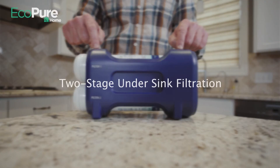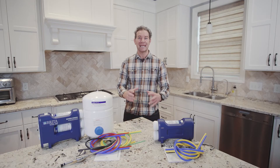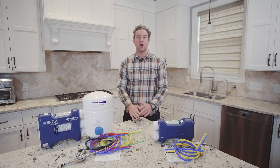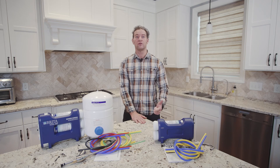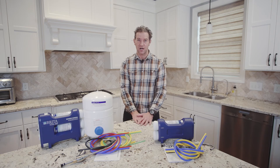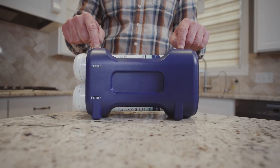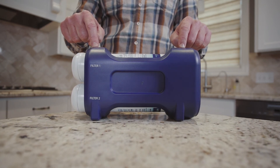A two-stage drinking water filtration system is smaller than a three-stage RO unit, making it an ideal choice for very tight under sink spaces. It's also a thorough filtration system that targets the most common contaminants like lead, chlorine, and sediment. You only need to replace two filters every six months with the same simple twist-off, twist-on procedure. There's no water storage tank with this system, so there's no potential plumbing work required to complete this very straightforward installation.